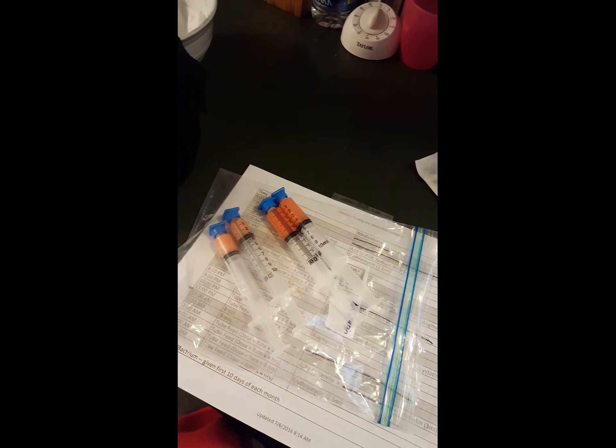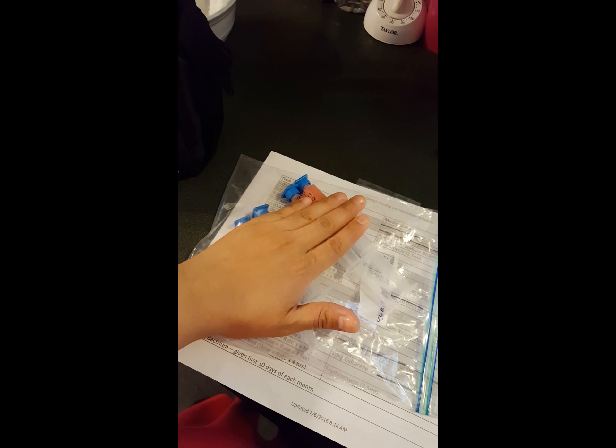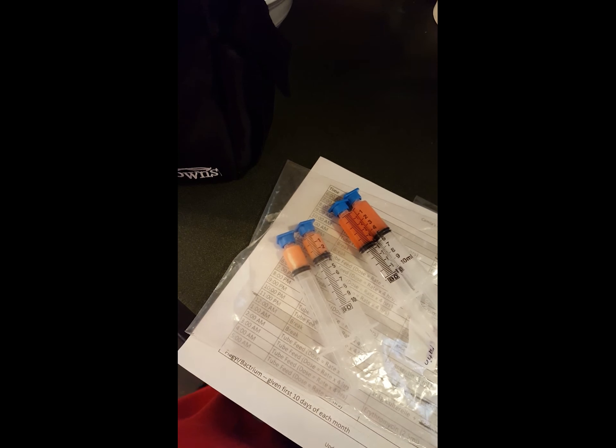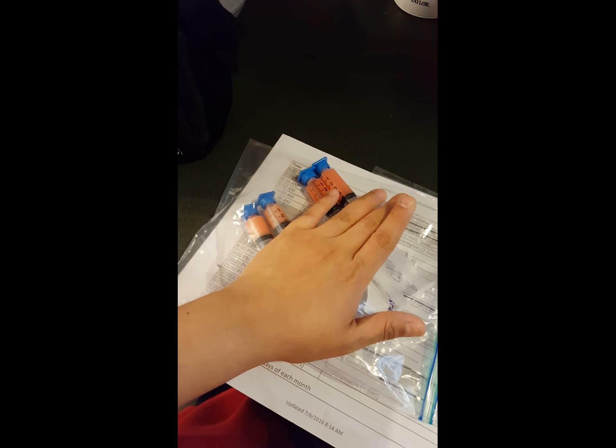I give her medications and flush her tube. I recommend — and my doctor recommended this too, but double-check with your doctor — to get medications in pill or tablet form instead of liquid form, because apparently the liquid form usually has sugar in it. With short gut kids, sugar makes them dump, so if you can get it in pill form with no added sugar, that will be best.